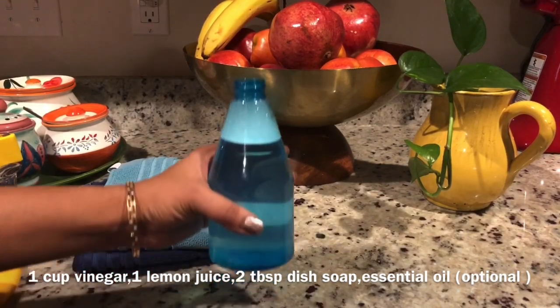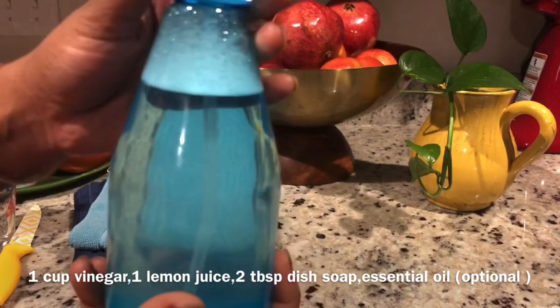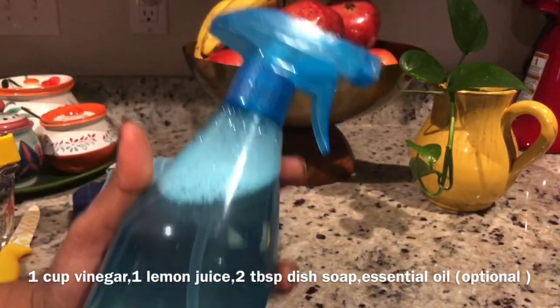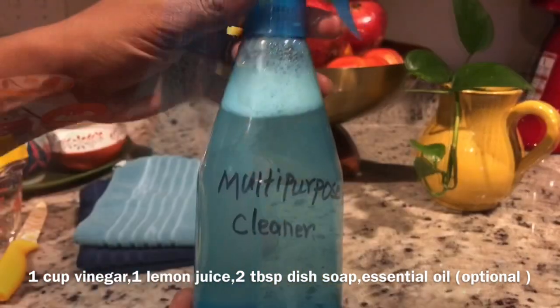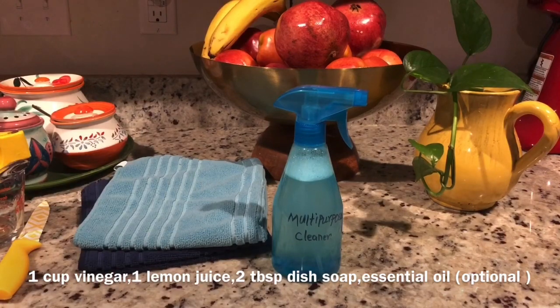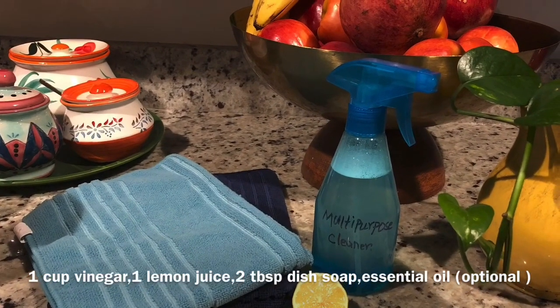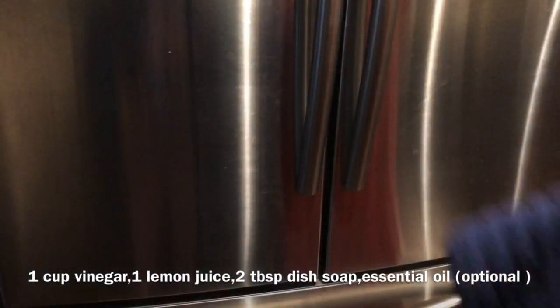Now mix it up and label it. Your multi-purpose cleaner is all ready. You can clean all surfaces with this cleaner, except granite and marble — don't use this on those countertops because vinegar has an acidic property and granite is sensitive.